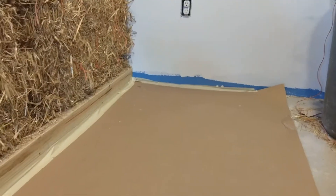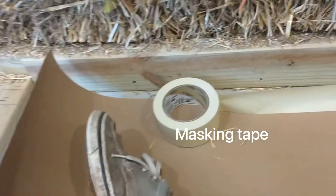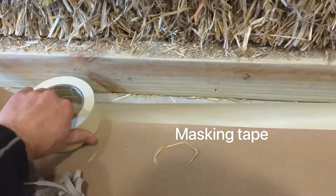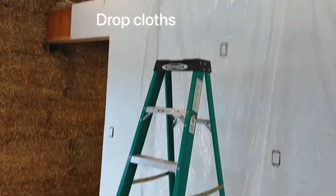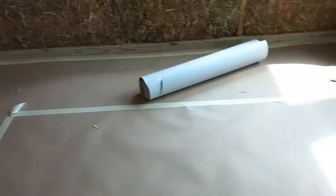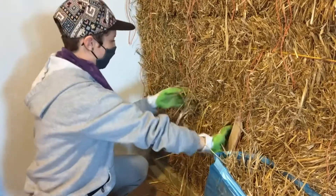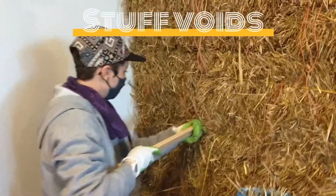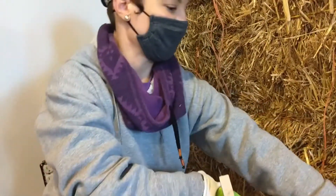One begins by prepping the surface — a little stuffing straw in all the cracks.